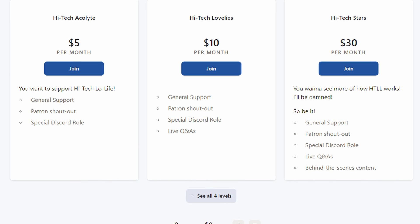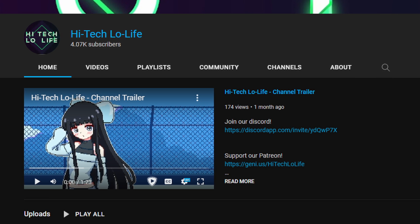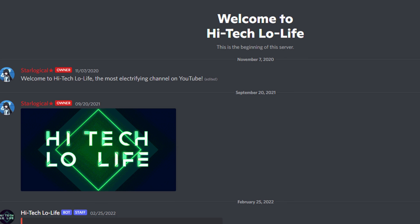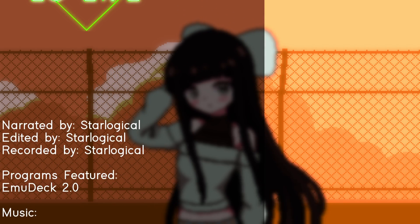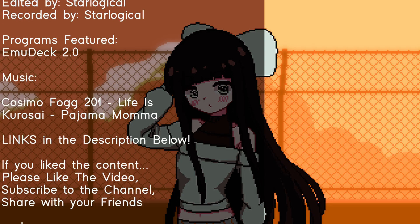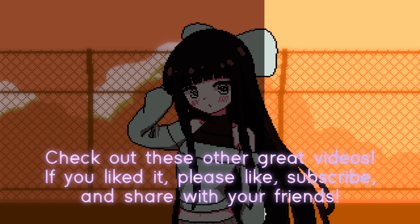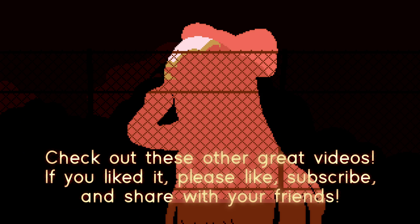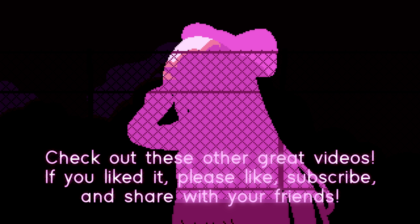If you wish to directly support High-Tech Lowlife, check out the link in the description below for our Patreon page. If you like this video, give it a thumbs up and subscribe. You can also join the Discord server — links in the description down below for all of this. And if you like this video, I'll see you next time.